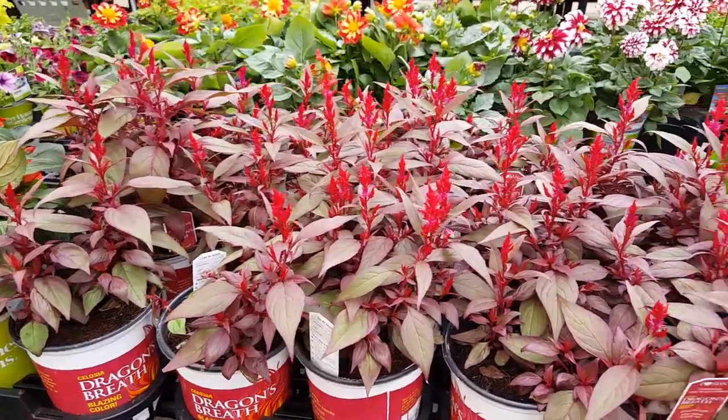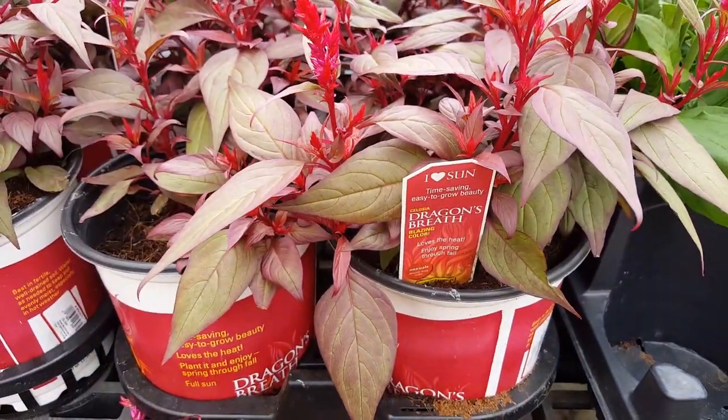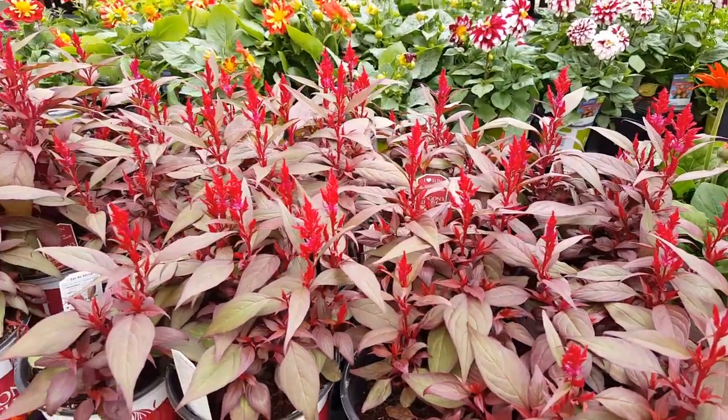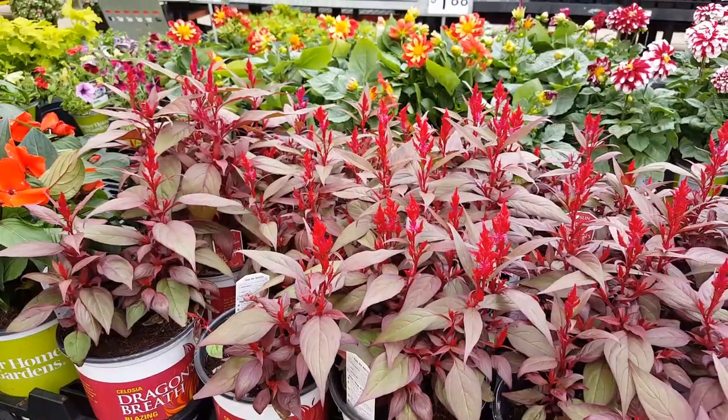Hello everyone and welcome to my channel. Today we will be talking about the celosia plant, so be sure and hit the subscribe button for more videos. I'm going to give you some tips on how to take care of this plant and just give you a little bit of information about it.